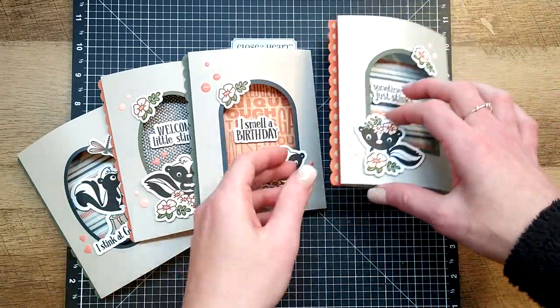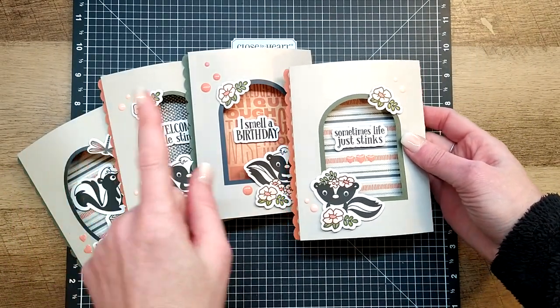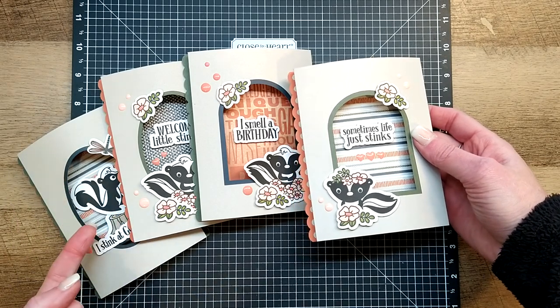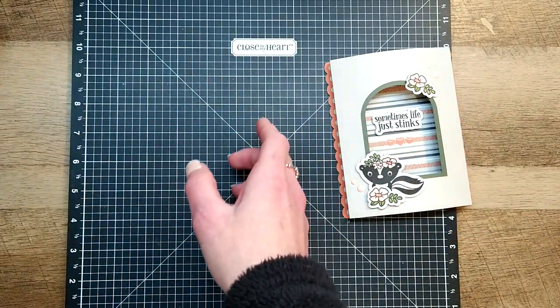We are going to create one of them start to finish, but really all four go together the very same way. Once you've watched this video you'll be able to put the others together the same way - you'll just change out the stamped images and that kind of thing.